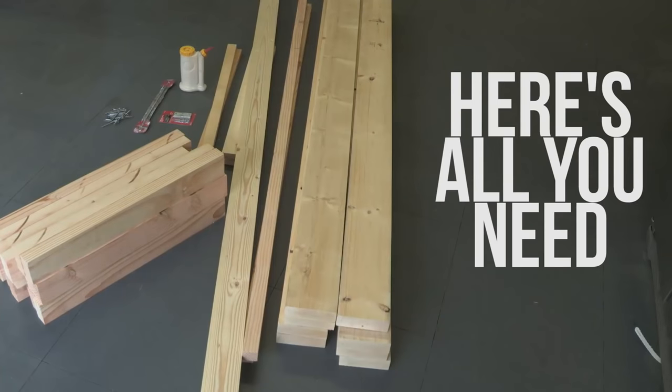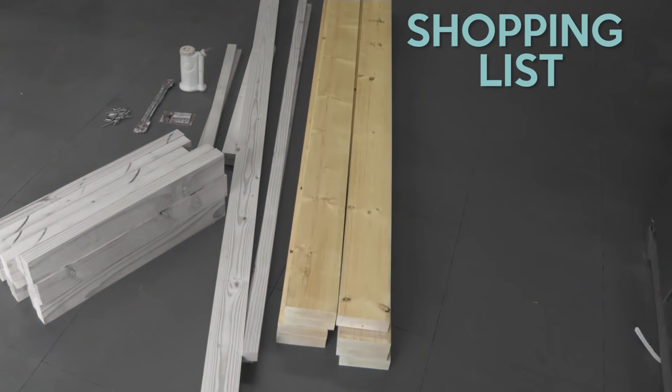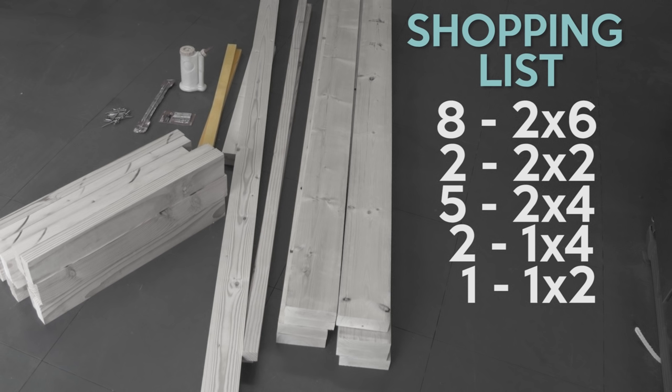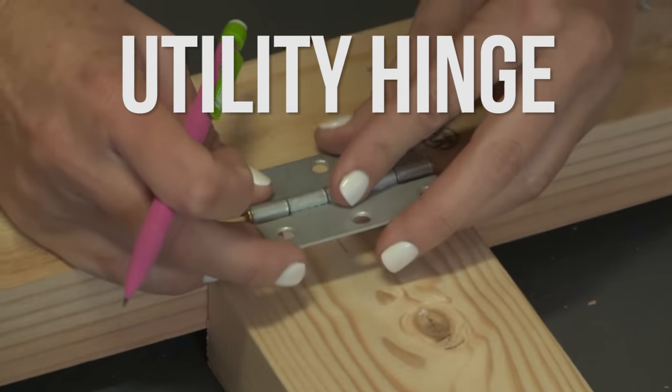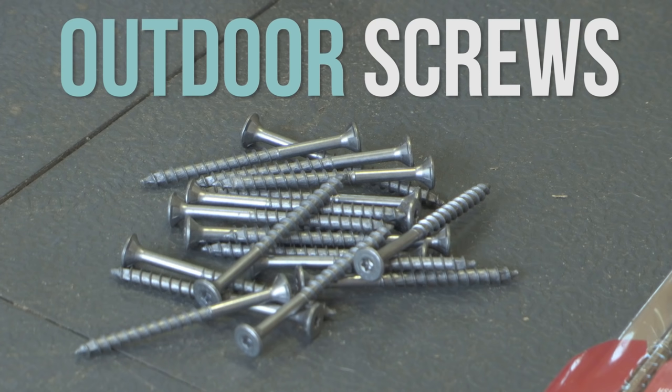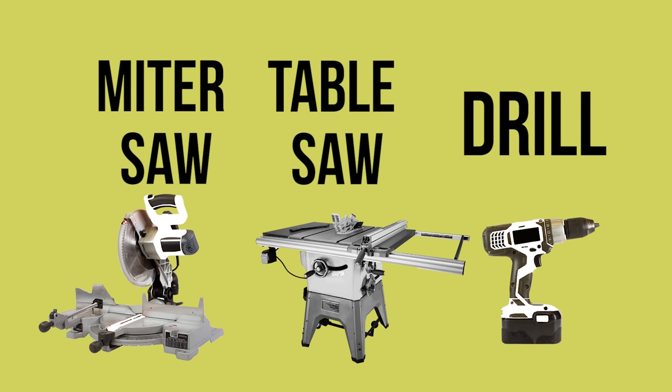Here's all you need to build this DIY lounge chair: 8 2x6s, 2 2x2's, 5 2x4's, 2 1x4's, and 1 1x2. You're also gonna need a utility hinge, a continuous hinge, some wood screws — make sure they're outdoor screws — wood glue, and don't forget your tools.